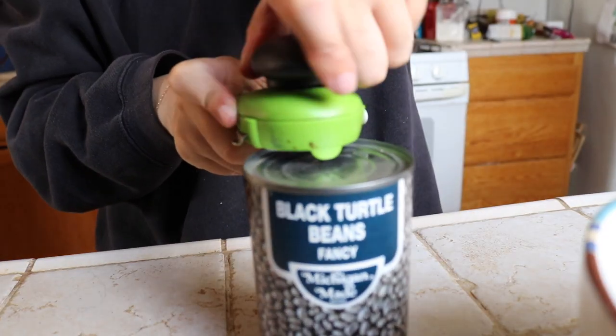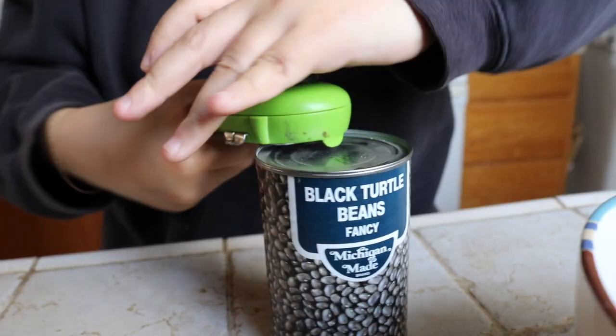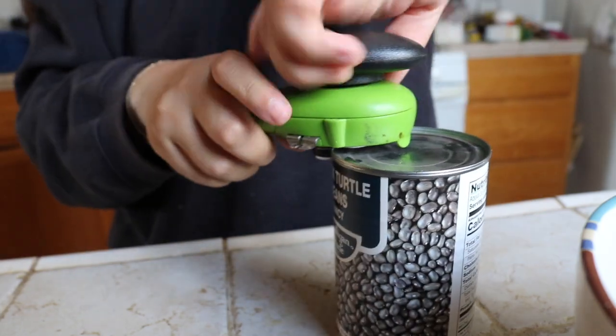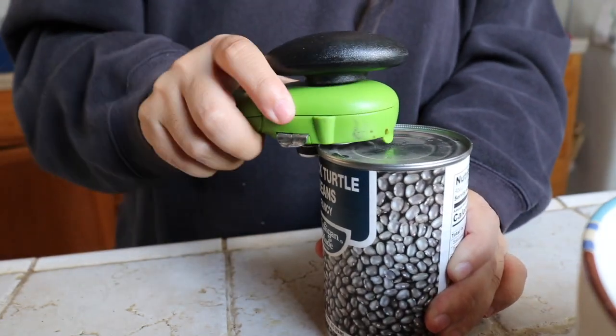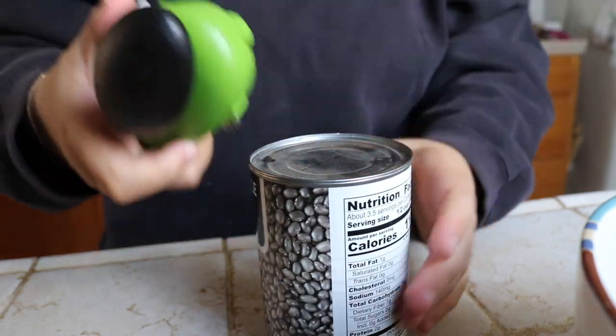I pre-measured everything, it's all back here. We just need to open this and grind it and put it into this bowl. Okay, so I'm gonna open this. I don't know if you wanna watch — this is a really weird can opener. I think it's done. Get off... how do I get off? Ready? Ha ha. Okay, and then you do this.